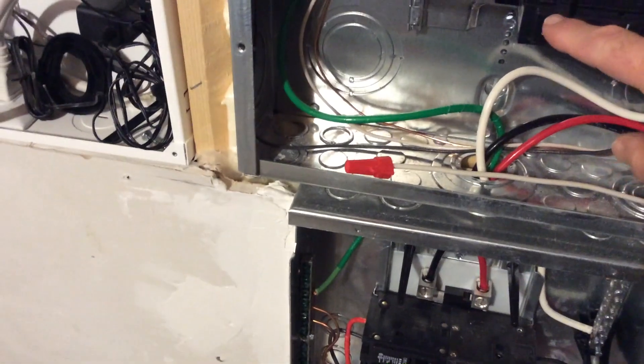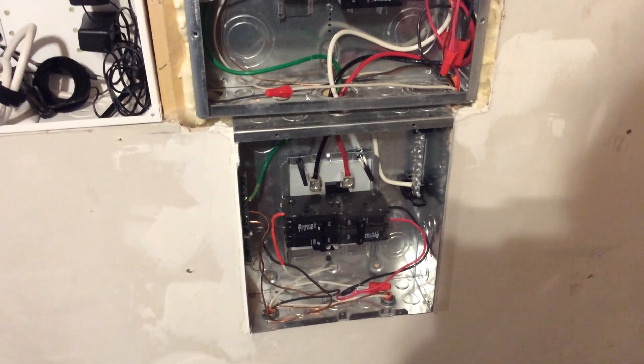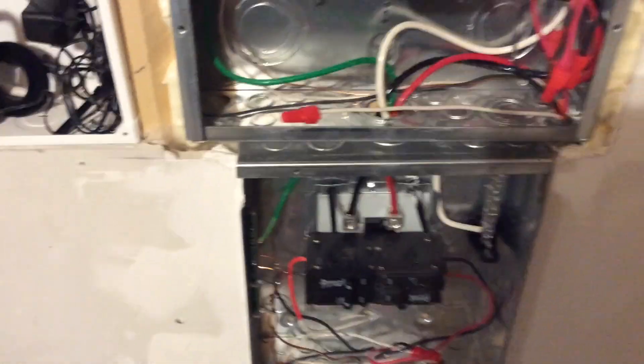So I'm going to shut off my breaker right now — you can hear the heat pump shut off. Then I'll shut off these breakers and use a wire tester to make sure nothing's on, unscrew everything, pull the wires back through, put my rubber grommets in, and then rewire everything. It should be about a ten-minute job.